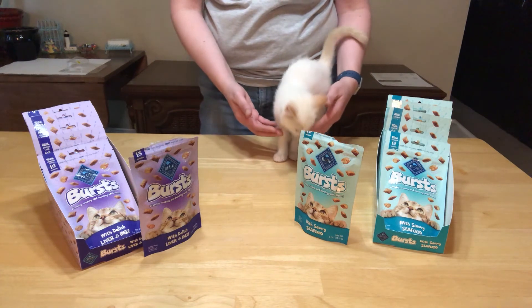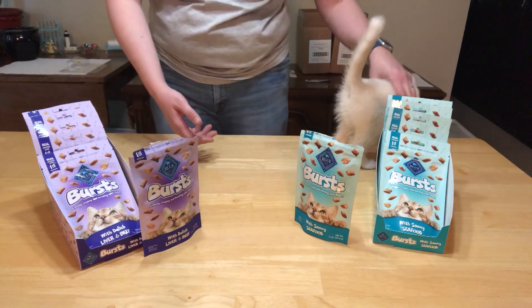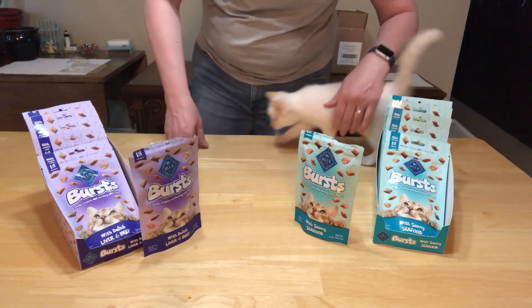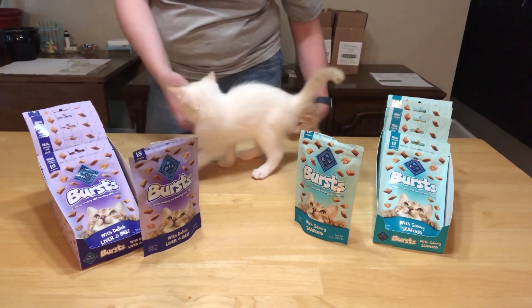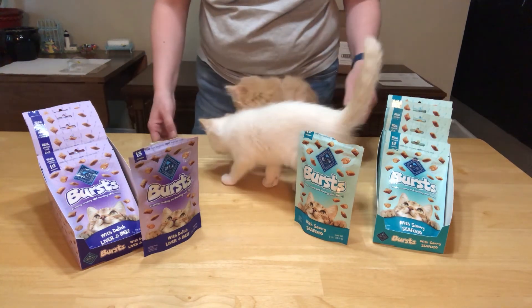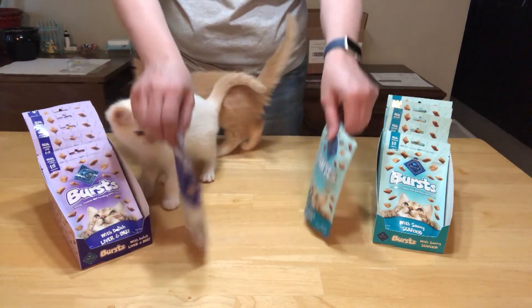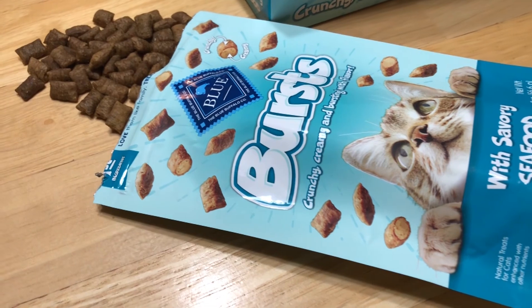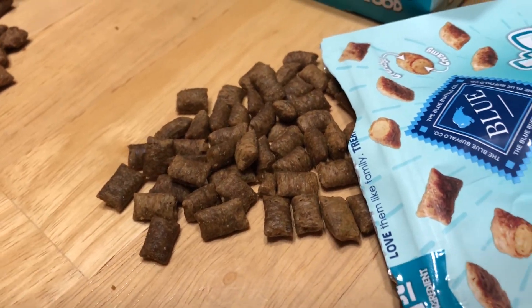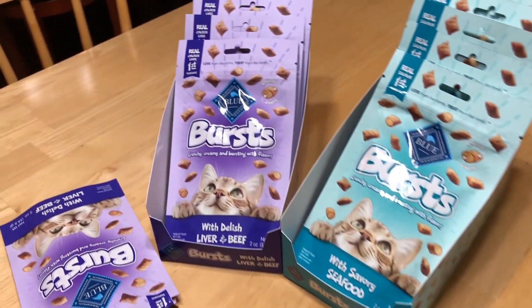My fingers still smell like them and I do have a cat climbing up my foot right now — she wants to come up as well. She climbed my leg to get some more. The package says right on it to shake and the cats go crazy, and you can see that it's something that they like. I would say they are definitely cat approved.